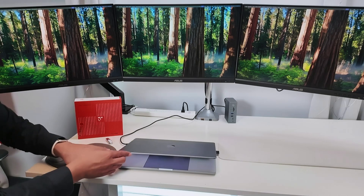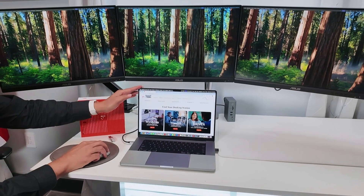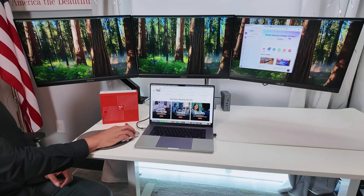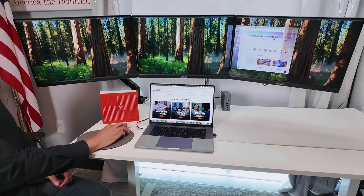Let me just show you that it works pretty fine. If I grab a window here, let's say this one for example, I can move pretty fast between the screens, as you can see — it's pretty responsive.